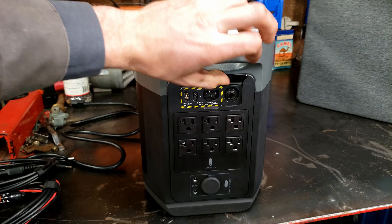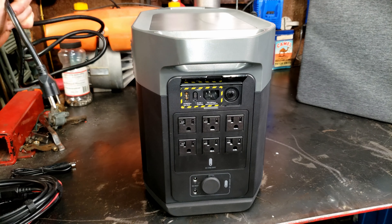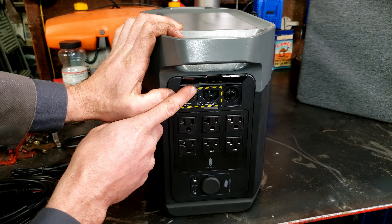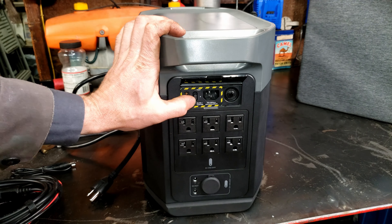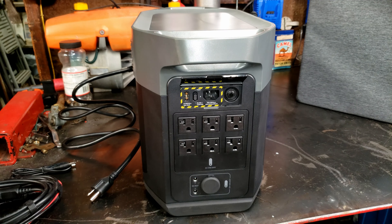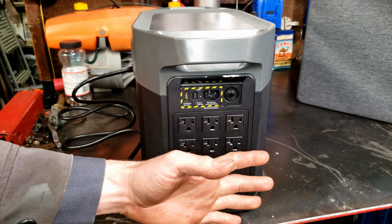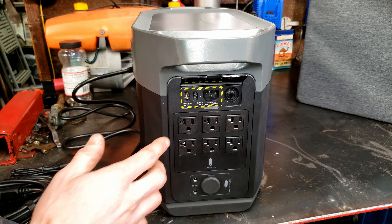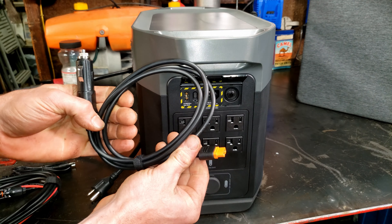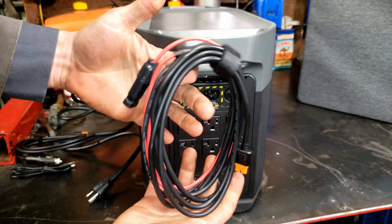For charging this beast, you flip this cover up and it comes with the wall charger that can do 1,800 watts charging. You can see it's on fast right now — you can actually slide this switch down to put it on slow or custom, and then there's a Bluetooth module in this so you can connect it to the app and fine-tune that charging. Say you only want to charge at 1,000 watts since maybe you're running it through a surge protector and you don't want to blow the breaker. Whatever the case, you have full adjustability. This is your 12-volt charger if you were driving down the road, and of course it comes with the solar panel cables too.